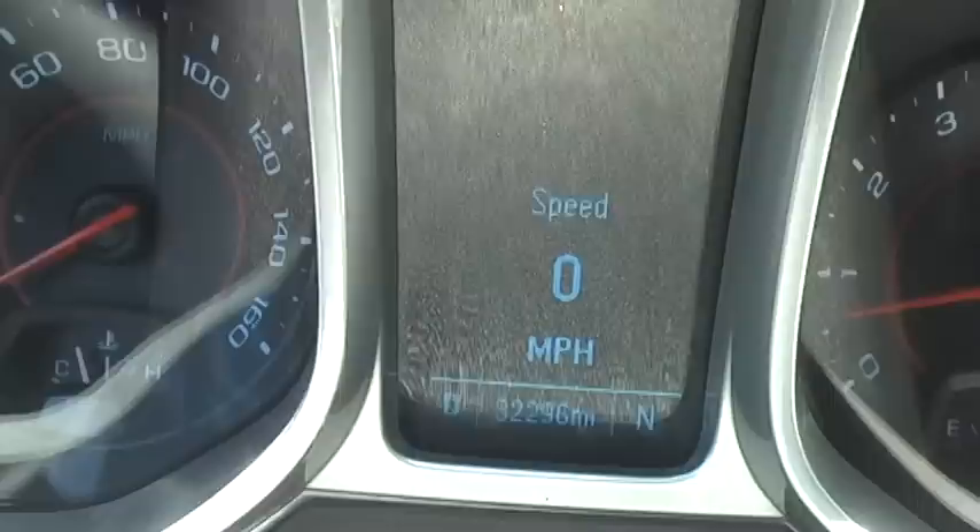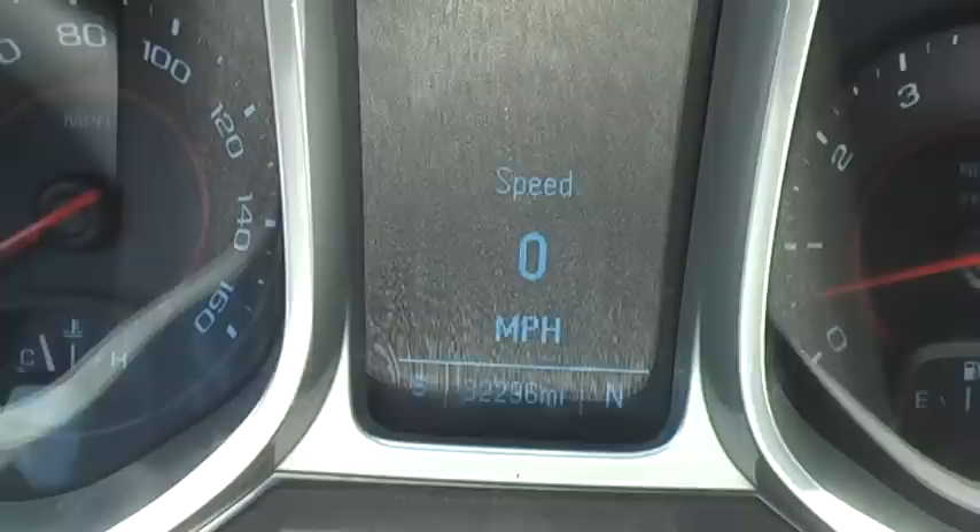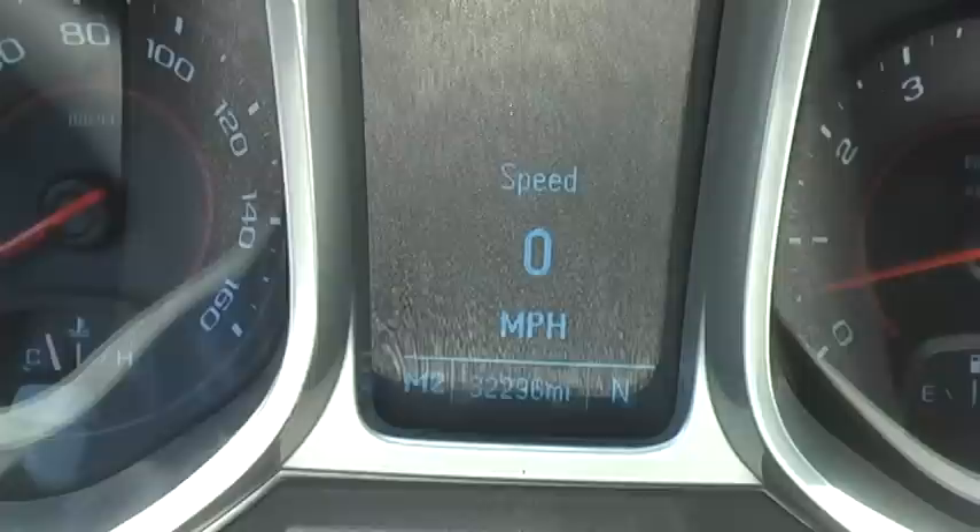You can see that we're in park, reverse, neutral, drive, and that S means you're gonna be in the manual sport mode. You can see when I pull on the stick it says M2 because that was an upshift, and when I push it'll say M1 because that's a downshift.